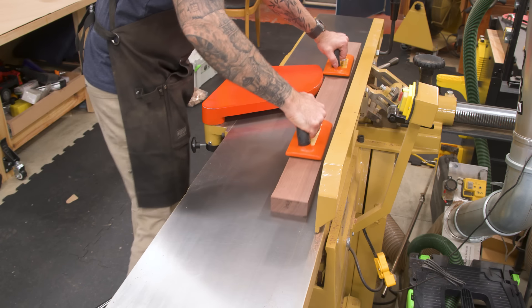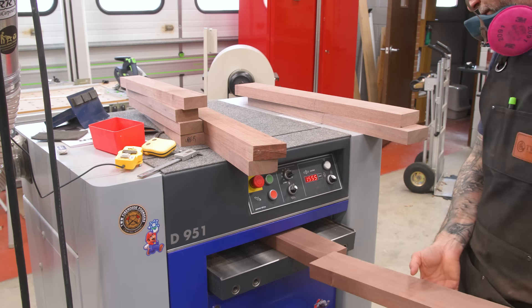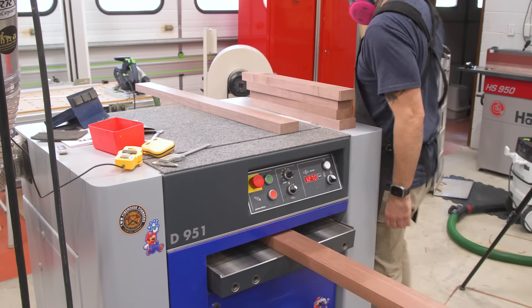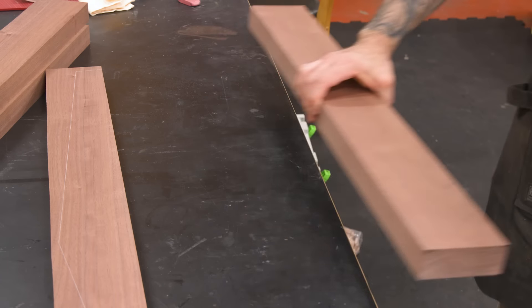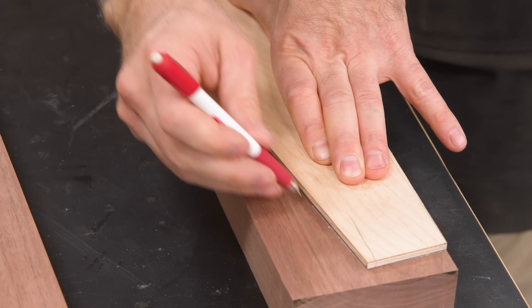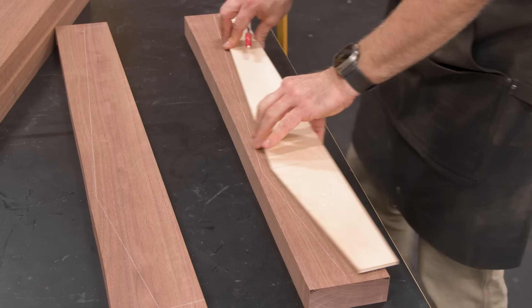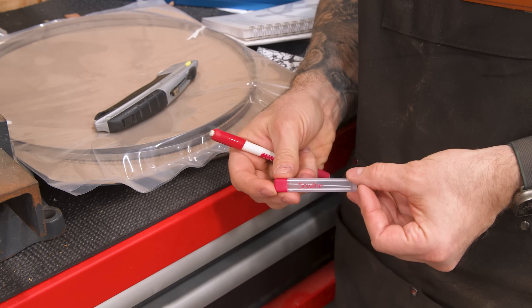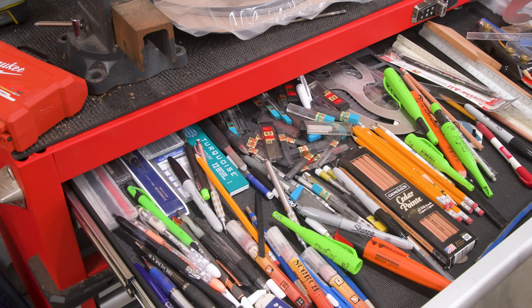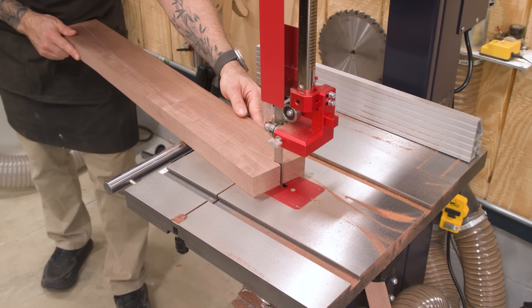Now I can joint and plane the legs to one and a half inches and the rails to one and a quarter inch. I'll use the template to trace out the leg shape. To help me see the line easily, I'm using a white pencil. You don't need this specific mechanical pencil as the white lead will fit any 0.9 millimeter pencil, but it's always nice having one that stands out. I'll put links in the description for this stuff if you're interested.